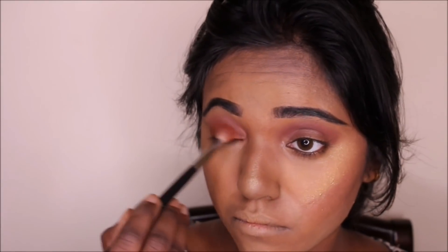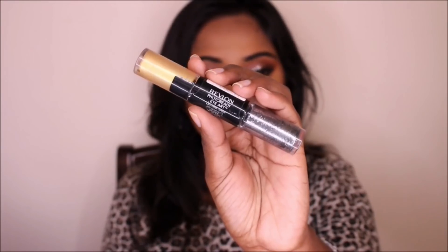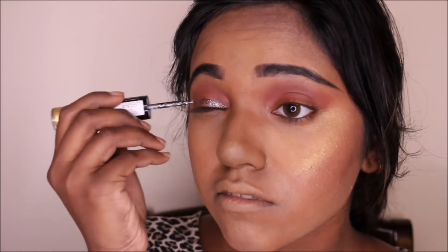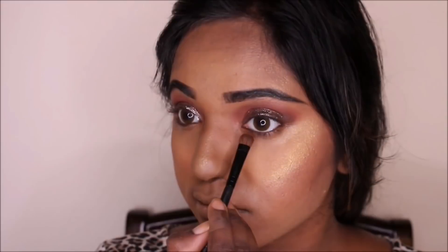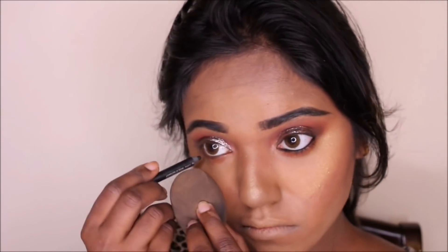Then from the Morphe 35OM palette, I chose this orange shade. I love mixing orange and red together. Then I'm using the Revlon Eye Art Pen — I don't know its shade, I'll mention it in the description box below. I love this glitter so much, I got it from India and it's so easy to apply. I'm letting it dry. Then using the same orange shade from earlier, I'm applying it underneath my waterline. And then on my waterline I'm using this black pencil from Faces.